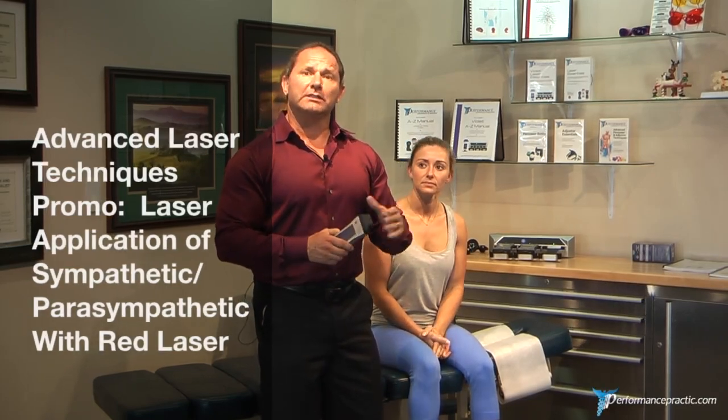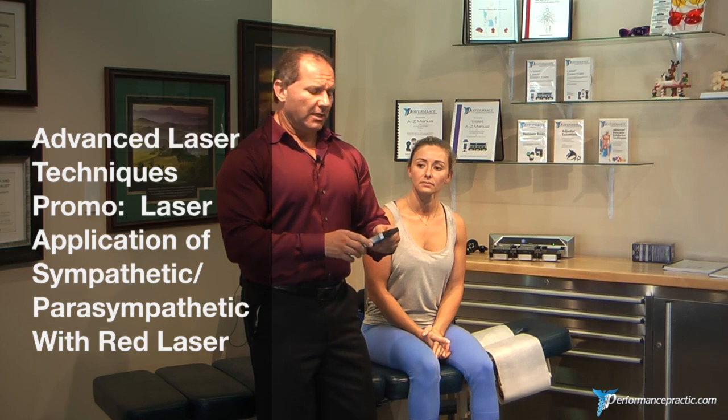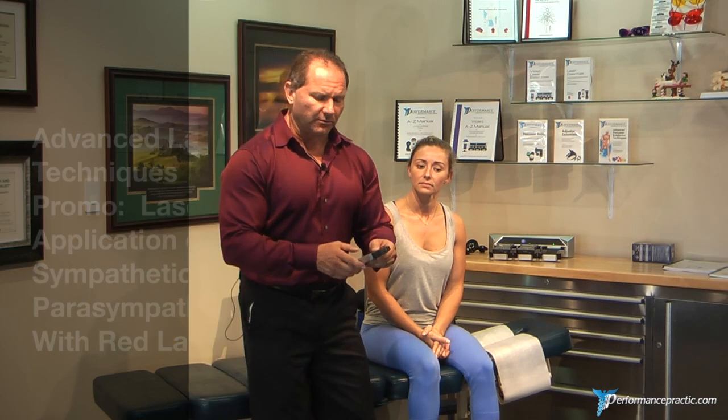As we continue the sympathetic parasympathetic balance, we talked about using the violet laser to uncover hidden weaknesses. We didn't use the red laser at all, which buys us a lot of time — especially if we swipe down, we keep the reflex open.